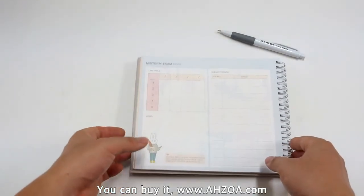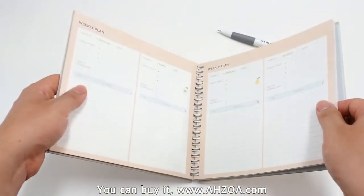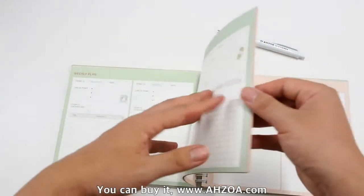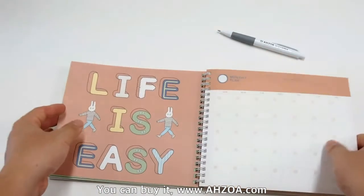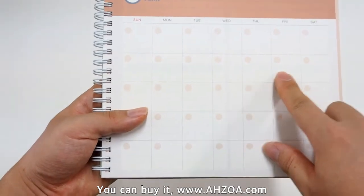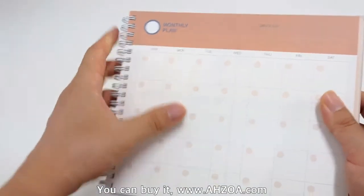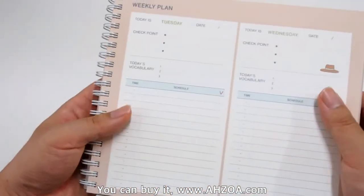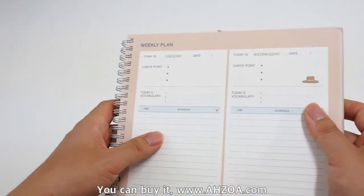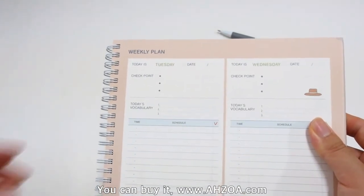Now let's check the weaknesses. Firstly, it is a DIY-style planner, so basically the date is not printed. As you can see in the monthly plan example, there is no specific date — you have to write it by yourself. The weekly plan is the same; you have to write the date by yourself. If you don't like to write the date yourself, it is not suitable for you.